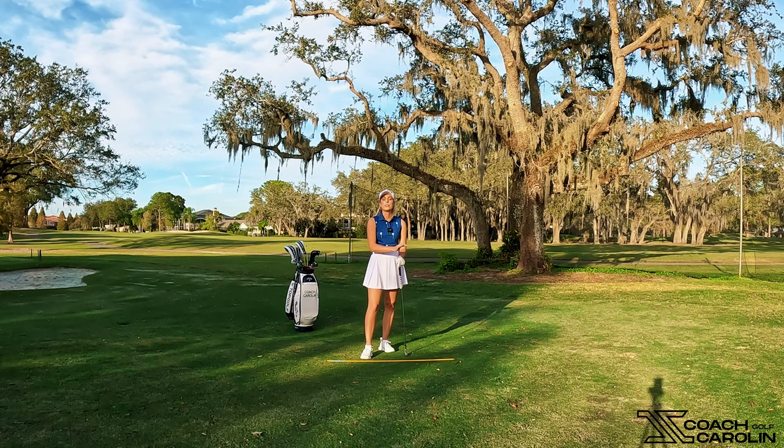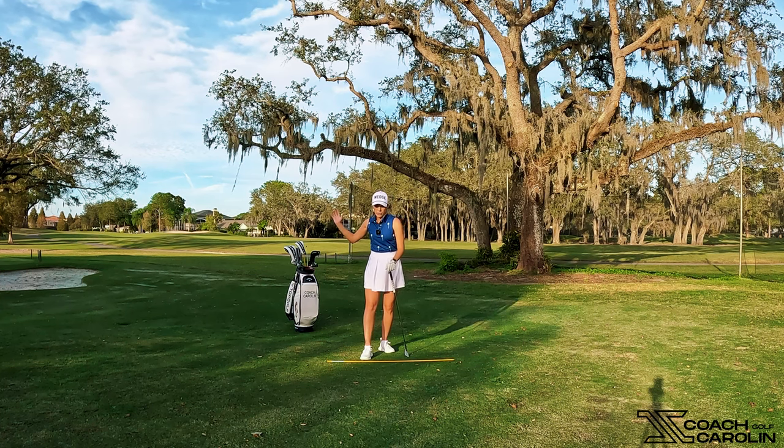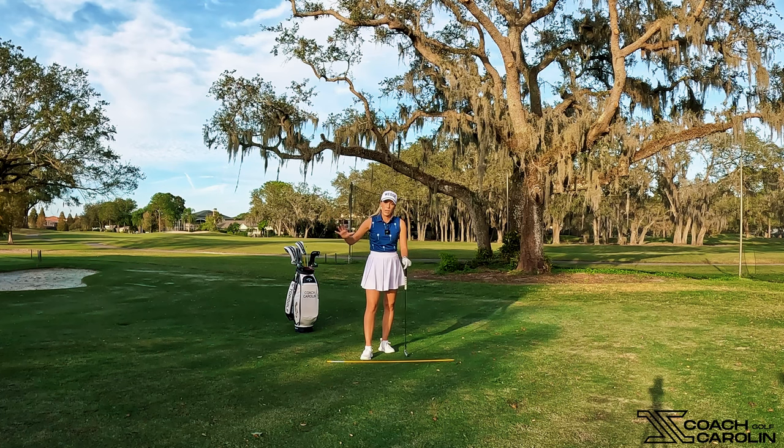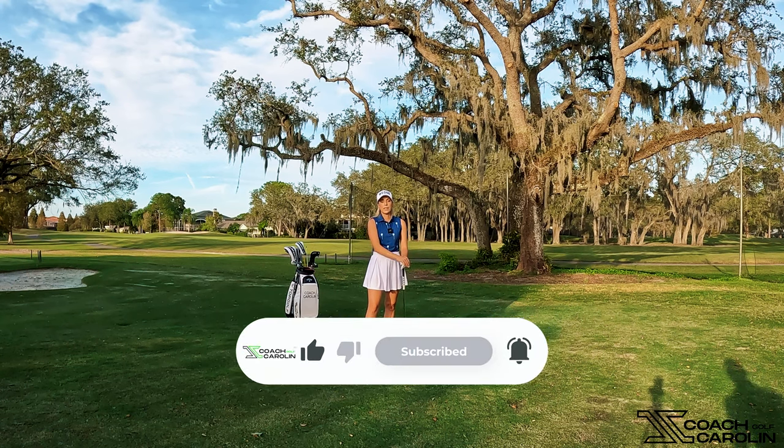If you've been wondering how to best use the ground to translate force into your swing and hit the longest drives ever, then this is what you should try. Make sure you think about that up-down-up motion — don't just go down and load in the backswing, but prepare in the backswing for your down motion through impact, and then explode out of your swing through impact to give you the most distance and the most power.